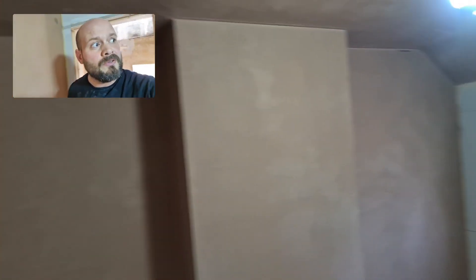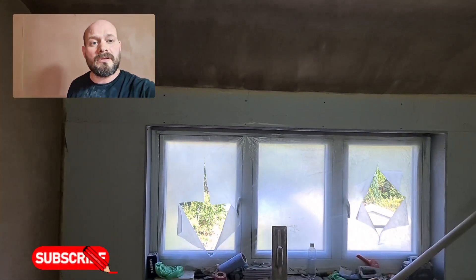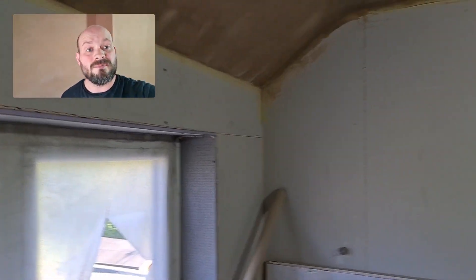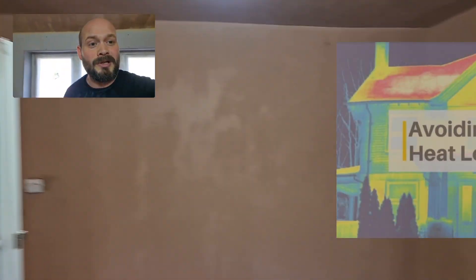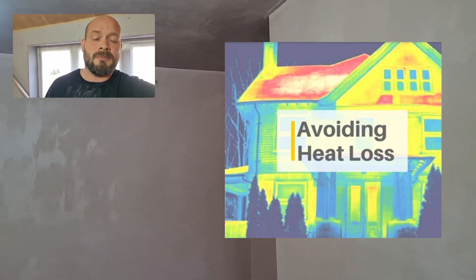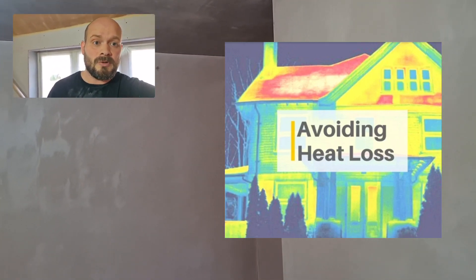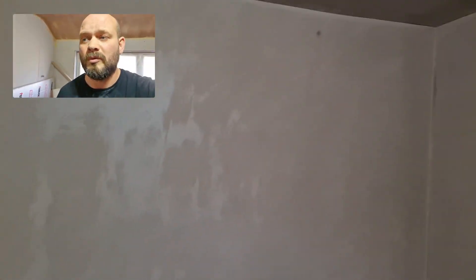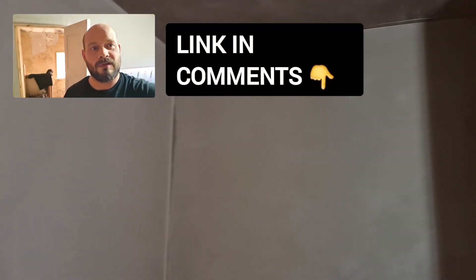I appreciate you watching the channel — everybody that follows us on YouTube. If you do live in the Warwickshire area and you've got a draughty, damp, cold, moldy old house with nine-inch solid walls, rising damp, or even if you're after acoustic wall insulation — we do acoustic as well as thermal wall insulation. If you'd like a free survey, there'll be a link in the comment section below. Look forward to catching up with you soon, thank you.